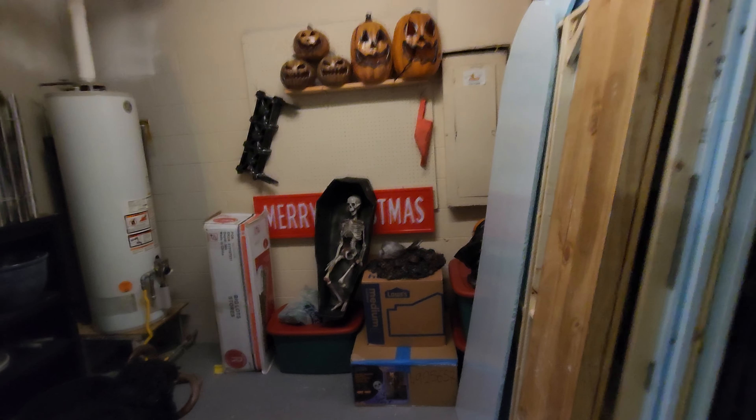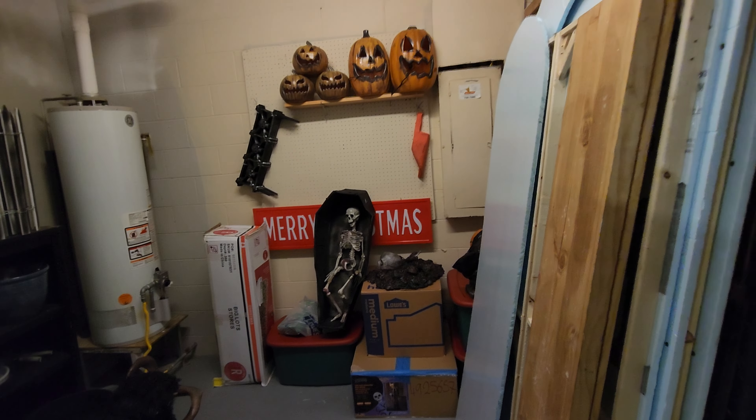Hey, welcome back to Halocraft. This is Larry and today we're doing a vlog update on the Halloween decoration storage — or I guess the holiday decoration storage really. It's November 6th, it's been about a week since old Hallows Eve, and I had to take the weekend, me and Cammie, to clean out the garage, go to the dump, and get ready for this new chapter.